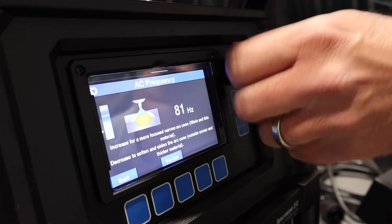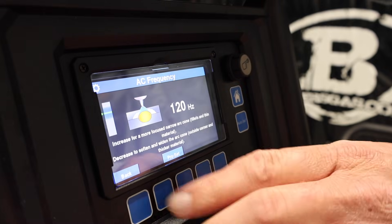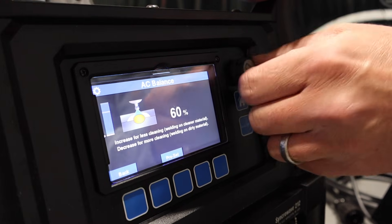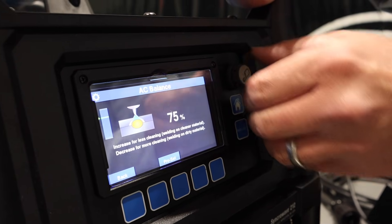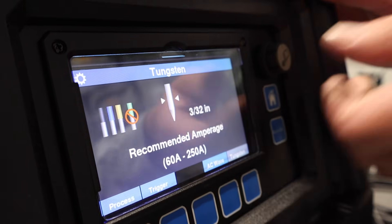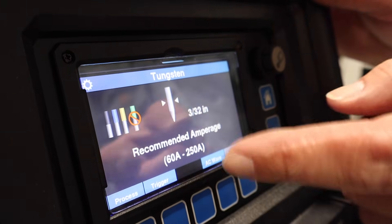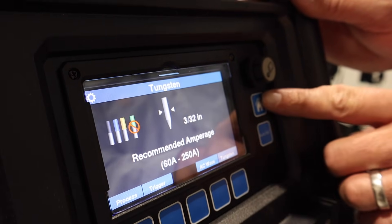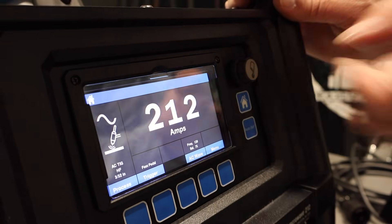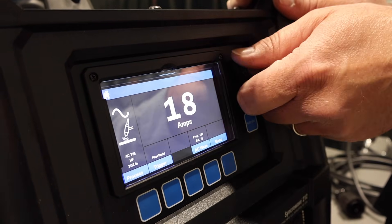It gets wider and narrower. We're going to go back to 120. If you go back, you can change your balance, which is pretty awesome — go up to 80, down to 60; we're going to go to 75. That's the pro set feature. We can pick our tungsten size, and it gives you recommended amperage for all of that. Back on home, this gives us 135 amps. We can adjust it all the way up to 212 amps and all the way down to 18 amps on AC.